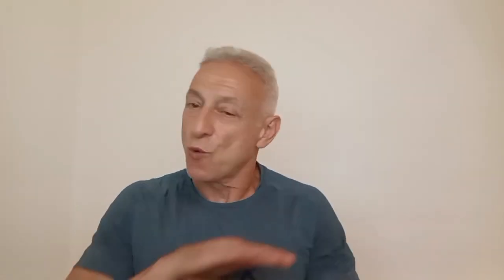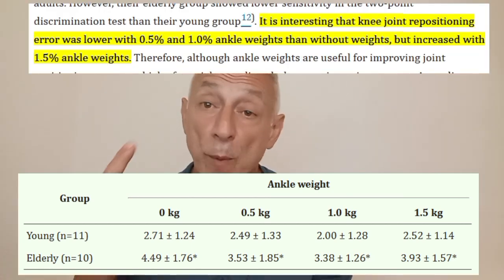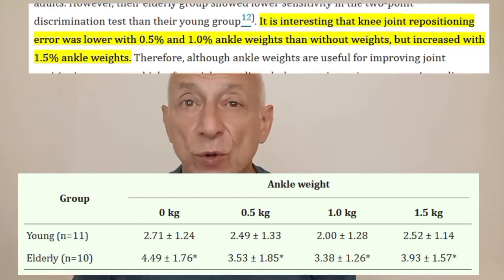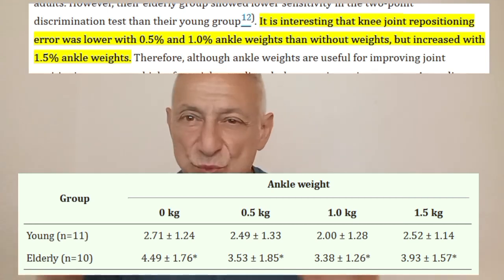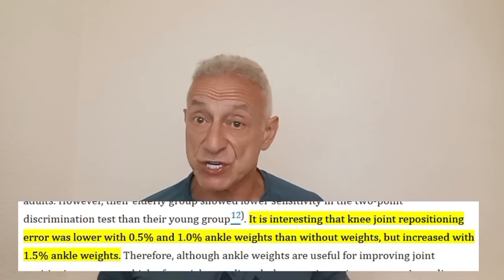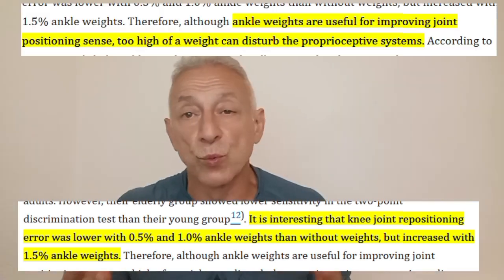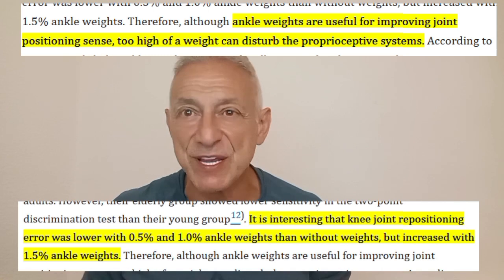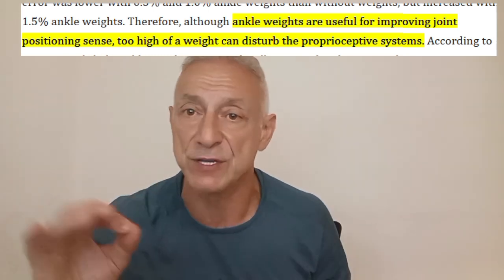Let me give you the results. Without ankle weights, it was the worst performance. With one half of 1% and 1% body weight per ankle, proprioception got better. 1% was the sweet spot. At 1.5% of your body weight on each ankle, performance dropped — it got worse. In other words, ankle weights didn't damage the knees; they sharpened them. They made proprioception better when used in the right range.